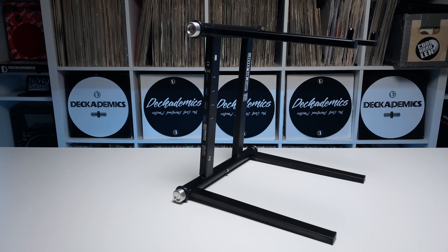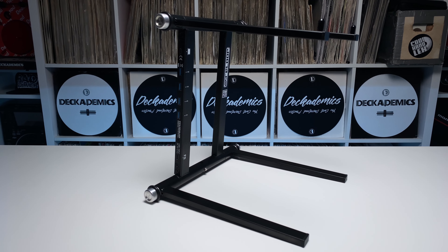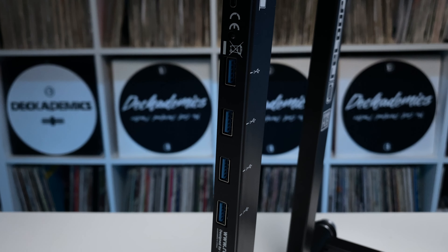The Stand Hub is one of nine laptop and controller stands currently on the ReLoop roster. Suffice it to say, ReLoop ain't new to the holding game. What makes this particular stand unique is an integrated USB and power delivery hub — a marriage that makes so much sense you'll wonder why anyone hasn't done it before.